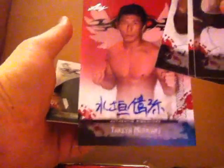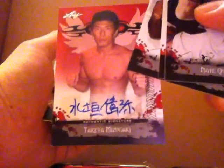Make sure you save the wrappers. We want to get the Takeya Mizugaki. This guy is okay in Dream, but we don't really want these Japanese fighters because they don't really sell here in the US on eBay. These cards are common cards — they go for about three bucks on eBay. We want to get someone pretty decent to make our money worth.